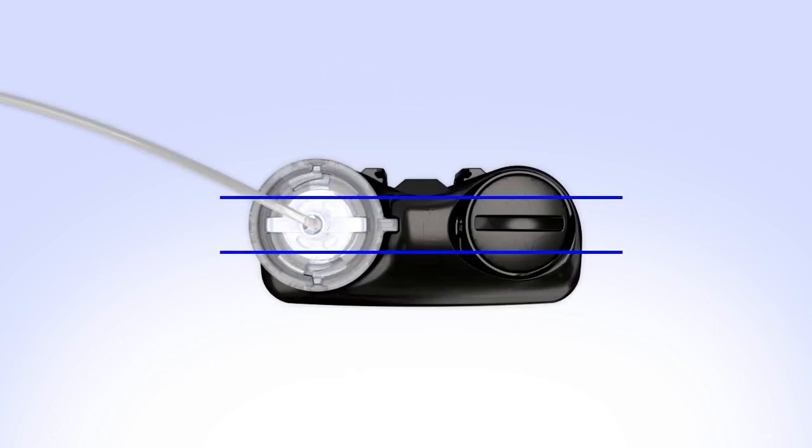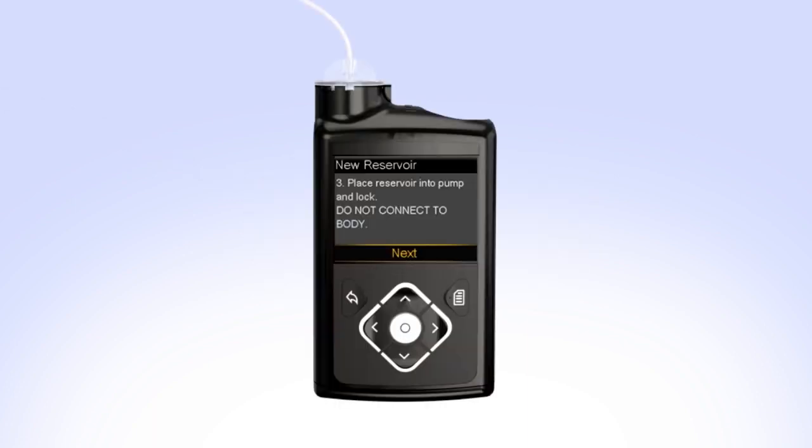The tubing connector should line up with the groove in the battery cap of your pump. On your pump, select Next to go to the Load Reservoir screen. With Load highlighted, press and keep holding Select until the screen shows Complete. When you see Complete, Do Not Connect to Body, and a yellow checkmark on the screen, select Next. You will now fill the empty tubing with insulin.